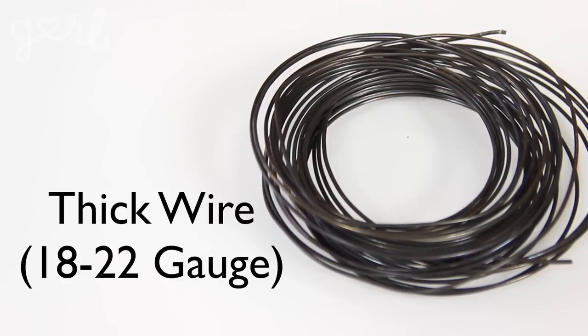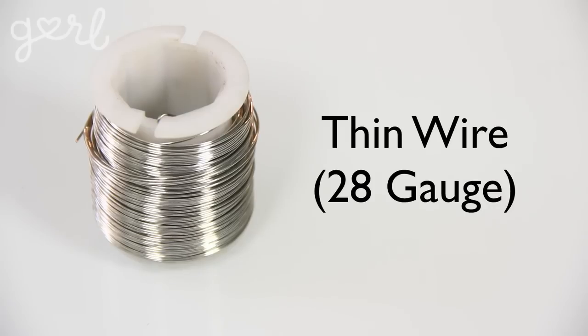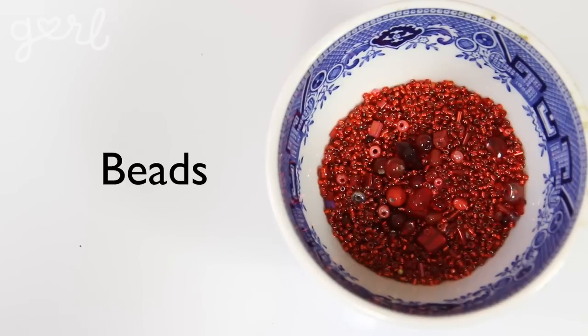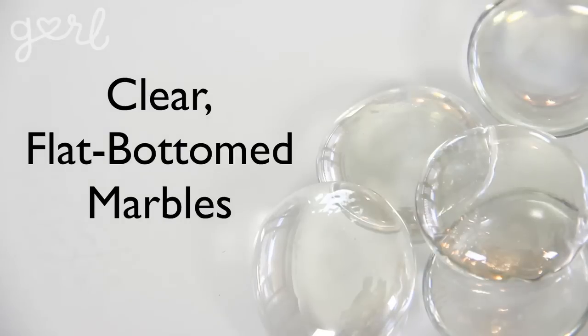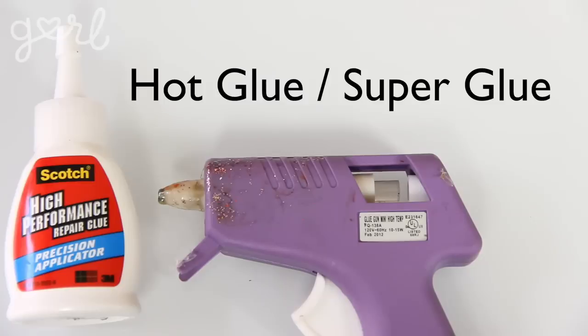The main step in creating your ring is to make the base. For that you're going to need thick wire between 18 and 22 gauge, needle nose pliers, and scissors or wire cutters. You can put almost any type of decoration on top of your ring base — from charms to fake flowers to duct tape designs. For this round I decided to use thin wire around 28 gauge, an assortment of beads, decorative paper, clear flat-bottom marbles, seashells, craft glue, and a variety of paint.